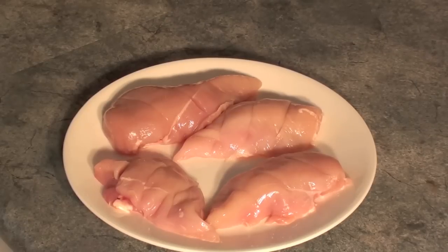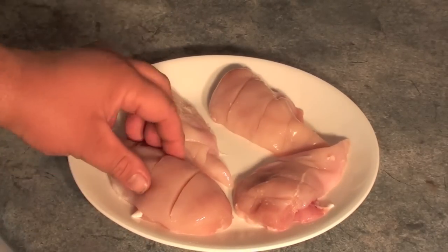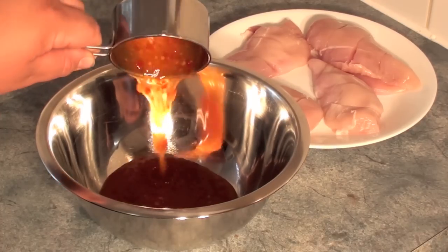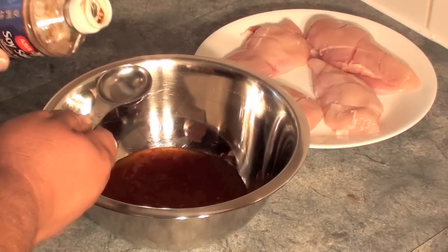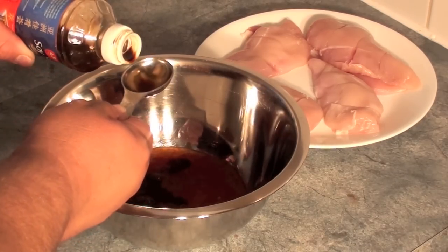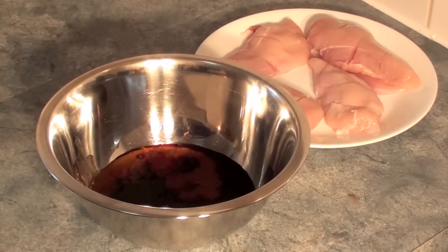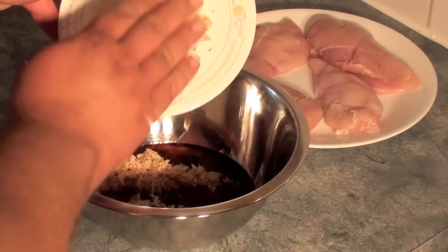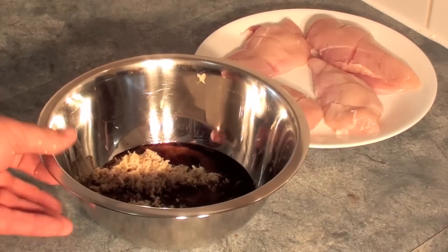Next make three separate slashes about a quarter of the way inside the chicken. Now for the sauce, you're going to need 2 thirds a cup of sweet chilli sauce, 2 spoons of soya sauce, then add the finely grated ginger, and simply mix to combine.